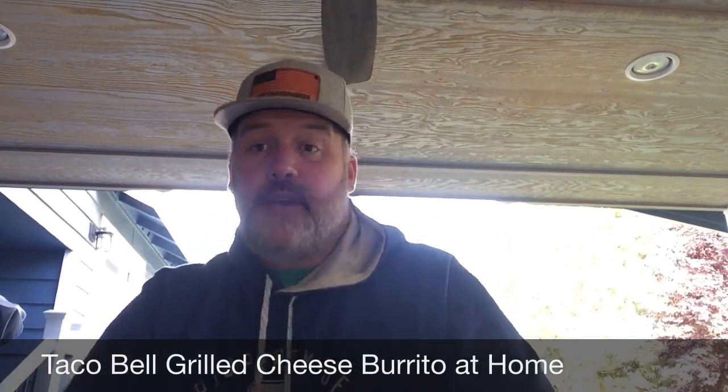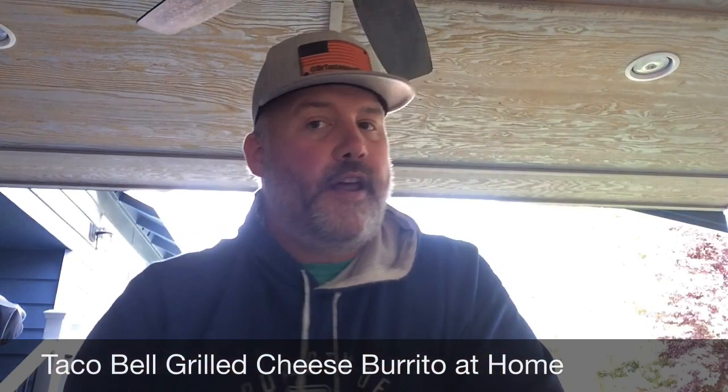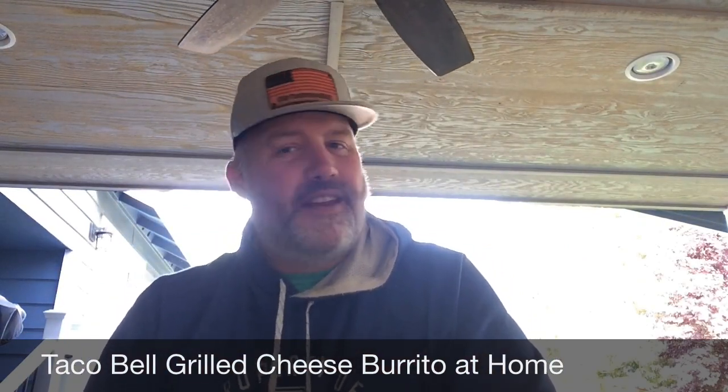Welcome back to another episode of Dr. Taste Good BBQ. Today I'm going to attempt to make the Taco Bell Grilled Cheese Burrito at home.